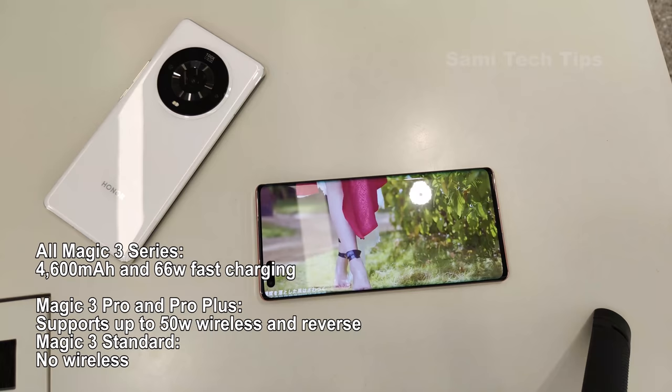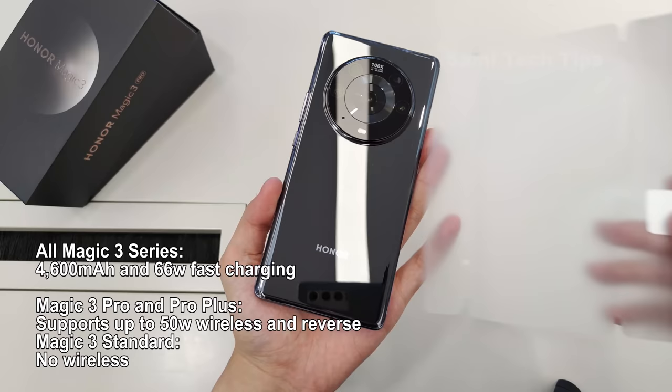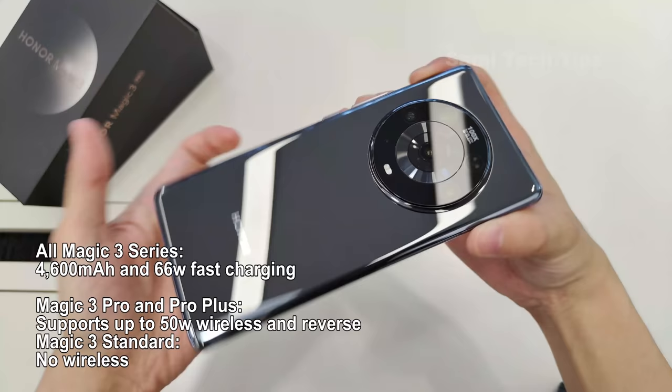The devices all have a battery capacity of 4600mAh and support fast charging up to 66W. On the Pro and Pro Plus, there's wireless charging up to 50W with support for reverse wireless charging. According to the official info, they'll charge up in less than an hour, regardless of how you power them.